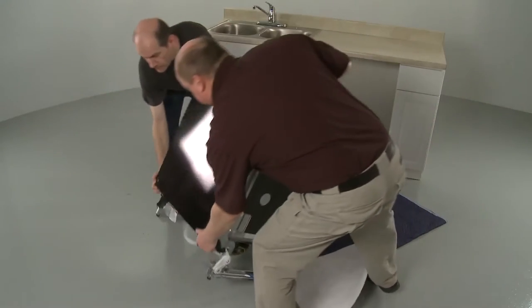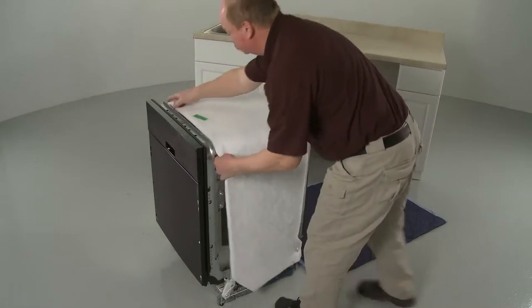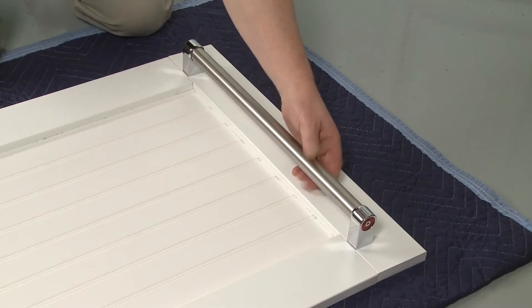When installing the custom panel, the dishwasher should be in its upright position. The door handle should be centered on the panel and positioned 2 to 5 inches from the top edge.